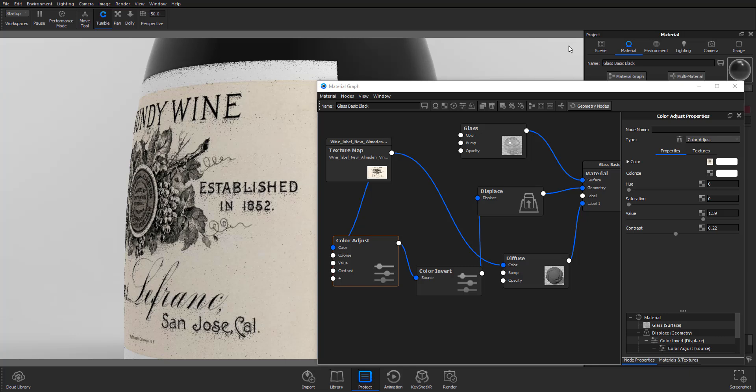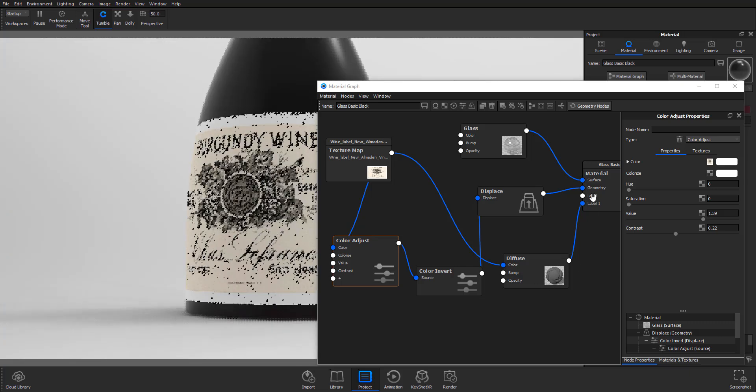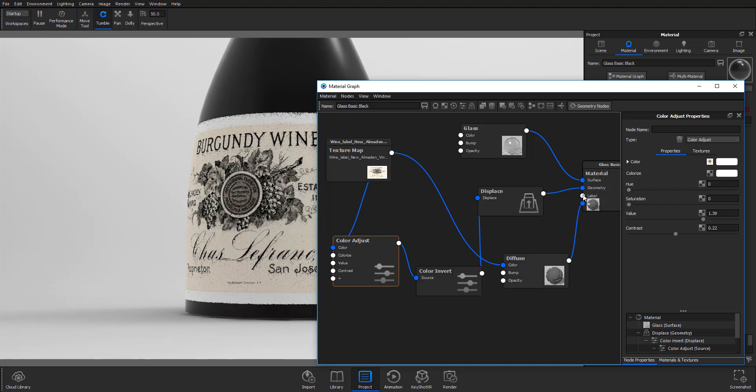That's basically it. This is how you can add embossments to things like wine bottles and other objects. If you want to create wine without texture information, you can do that, or you can add texture information — and if you also want to add foil effects, there are other ways to do that as well.